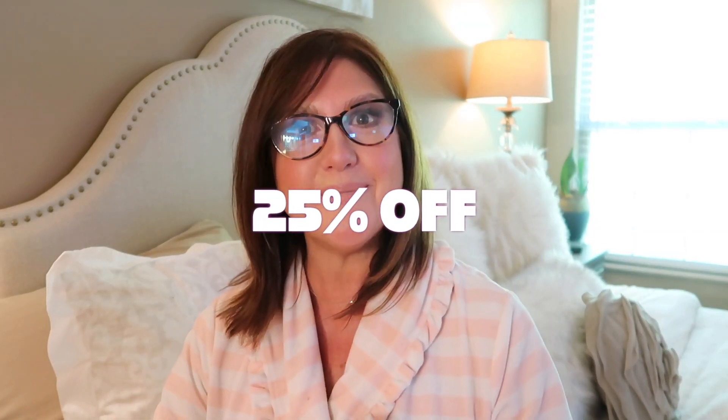The best part is we have a discount for you guys. They are offering a 25% discount, so make sure you look in the description section. I think it should be for anything on SkinStore.com. I want to thank them so much for reaching out to Lauren and I.